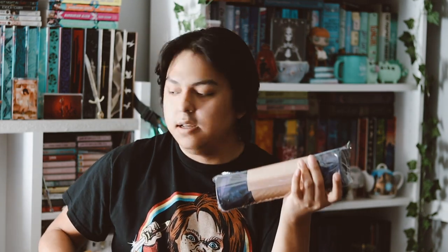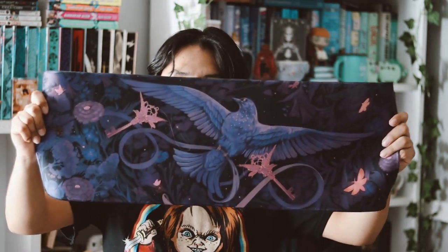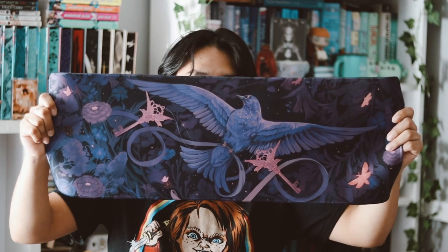The first thing on top is this little thing — I actually have no idea what it is, but it's pretty big. This item is inspired by The Last Tale of the Flower Bride, and this is actually a desk mat, which is an item I've never received before in a subscription box. So that's actually pretty cool. And I love the color — the design of this is so pretty. I actually really love this item.